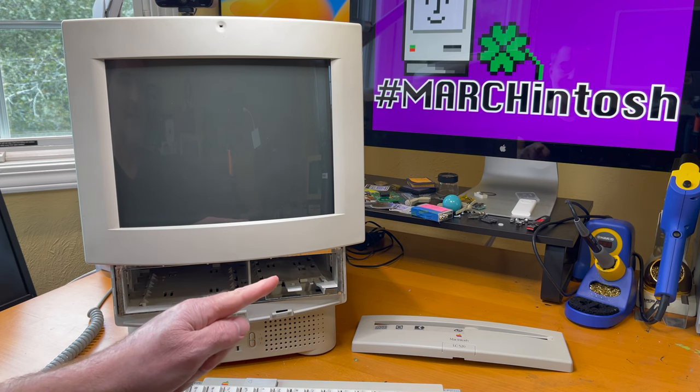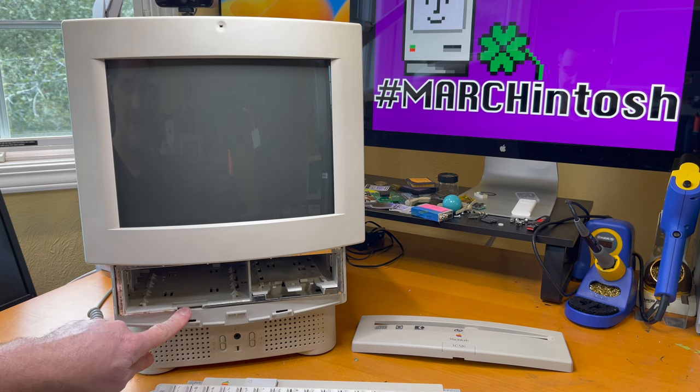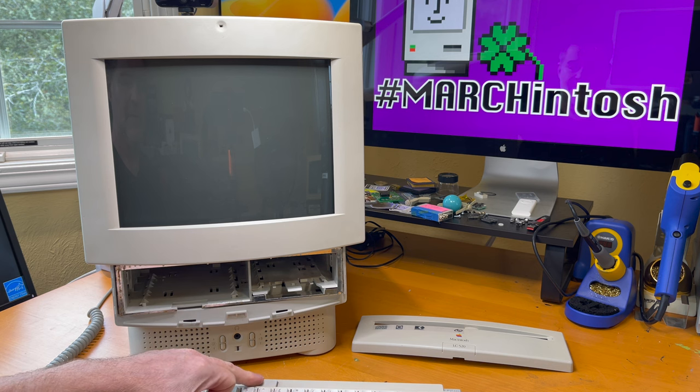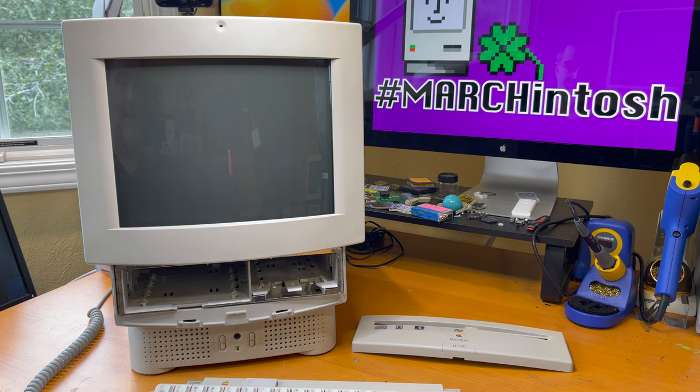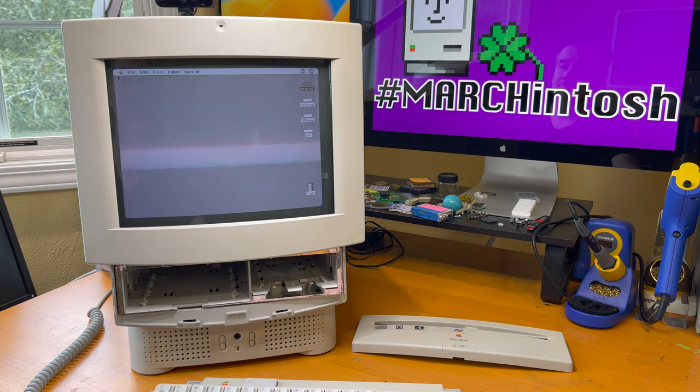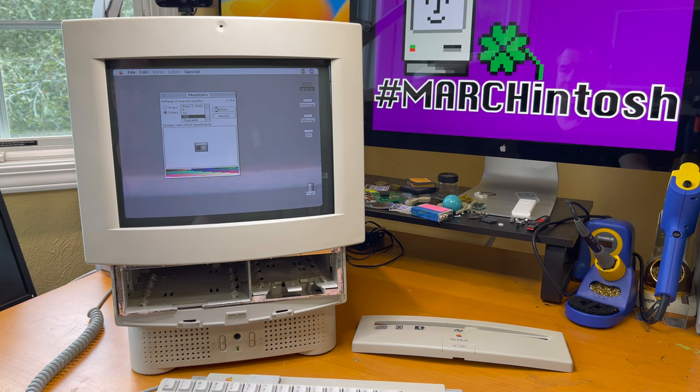It's time to turn this on and see if the logic board and analog board still work. Hit the power switch — see if we get high voltage. We do. See if we get video. It's coming up. It's working! 20 megabytes of RAM and one megabyte of VRAM — it's all there. Looking good.